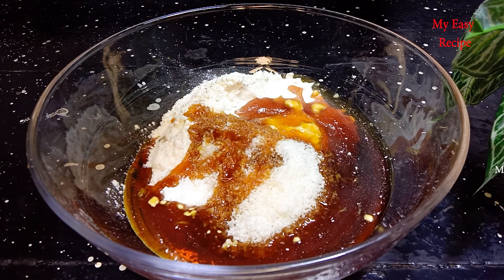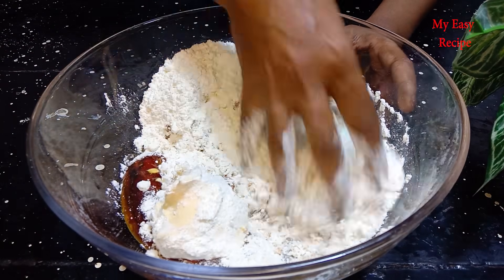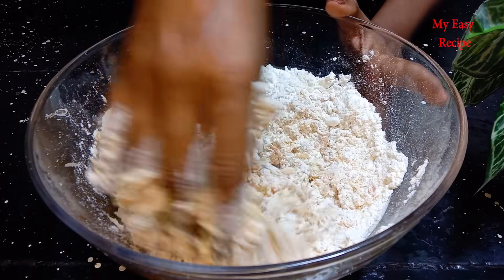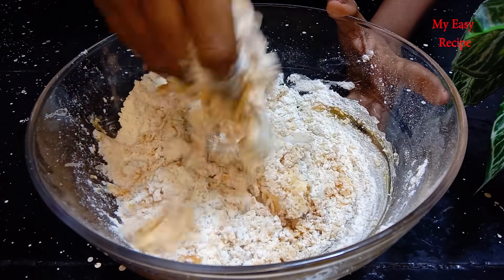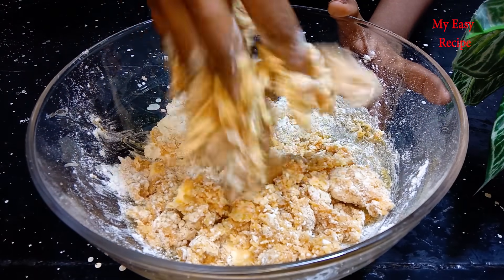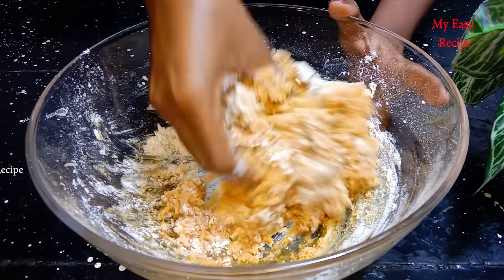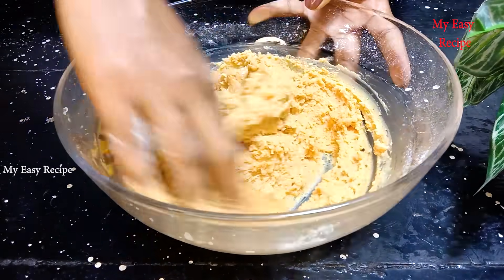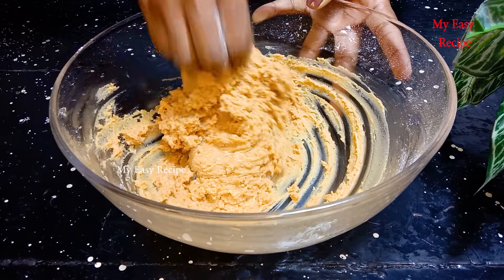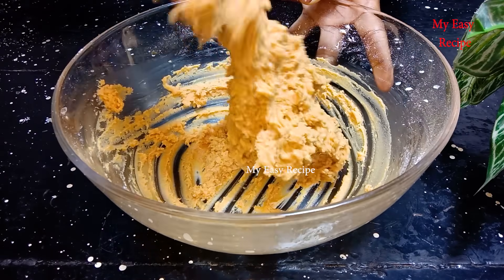After resting the dough, add the dough. Then add the egg into the egg mixture.